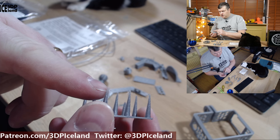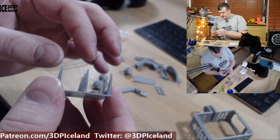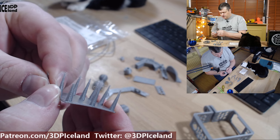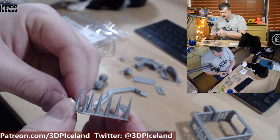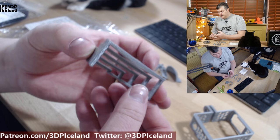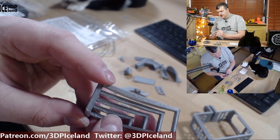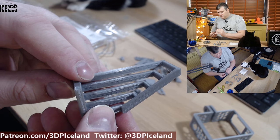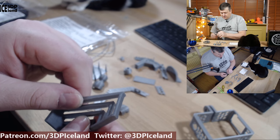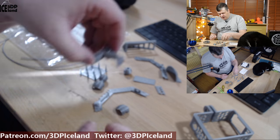I tried out 250 degrees with this stringing test and it came out a little bit too stringy at the topmost part. Maybe I should have slowed down the print there a little bit more because of the stringing issue, but it was otherwise coming out okay and I had better layer adhesion at 250 degrees. I then printed a bridging test at 250 degrees and it had quite a number of drooping issues, so maybe that temperature isn't ideal for bridging, but layer adhesion was getting better.